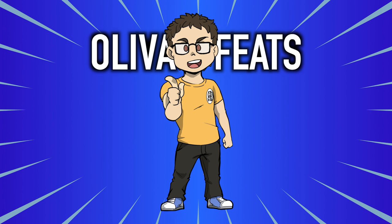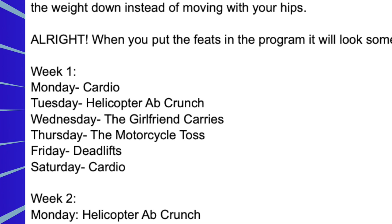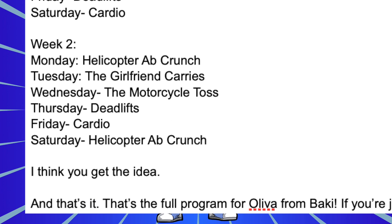When you put the feats into the program, it looks something like this. Week one — Monday: cardio; Tuesday: helicopter ab crunch; Wednesday: the girlfriend carries; Thursday: the motorcycle toss; Friday: deadlifts; Saturday: back to cardio. The next week starts with Monday: helicopter crunch; Tuesday: the girlfriend carries; Wednesday: motorcycle toss; Thursday: deadlifts; Friday: cardio; Saturday: back to the ab crunch. I think you get the idea.